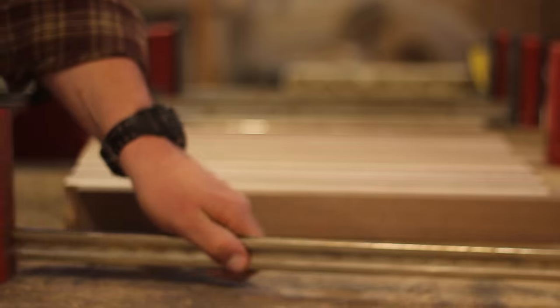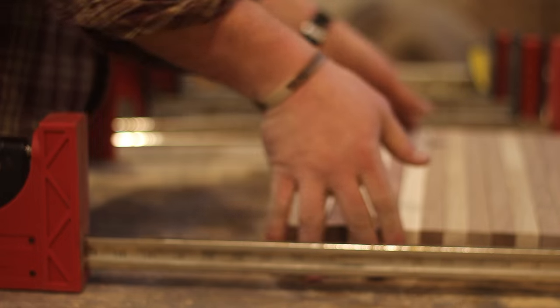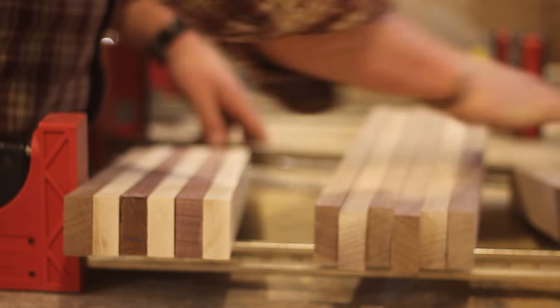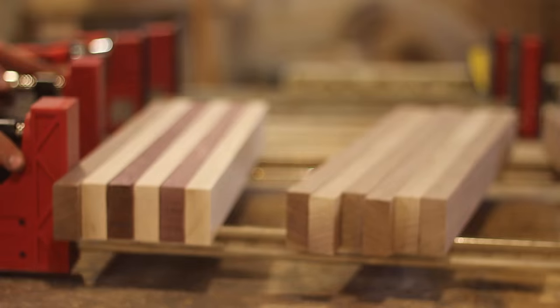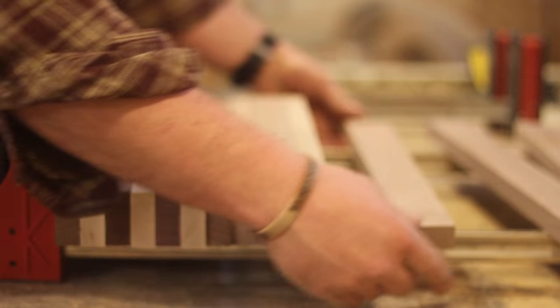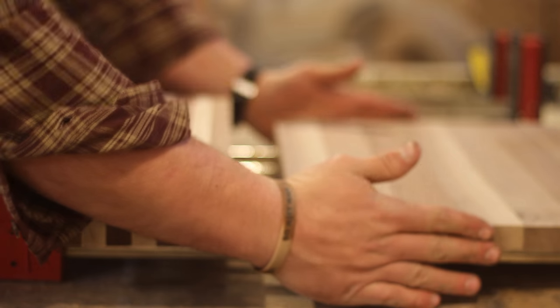Now I'm going to be gluing up the board. I'm going to lay it out on some parallel clamps and then roll each piece over and put some glue on it. I like the parallel clamps — I think they do a good job of applying even pressure without cupping the board. A lot of people prefer pipe clamps because you can get a more firm clamping pressure, but I like the alignment factor built into the parallel clamps.